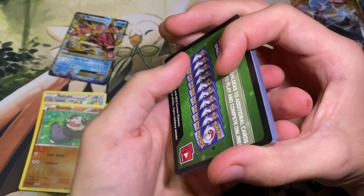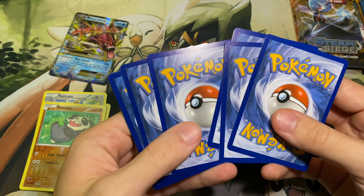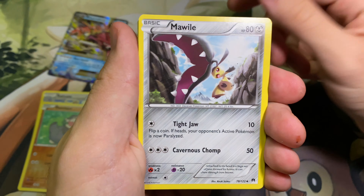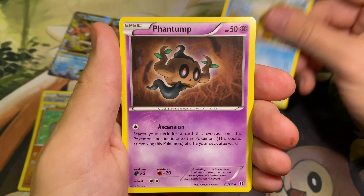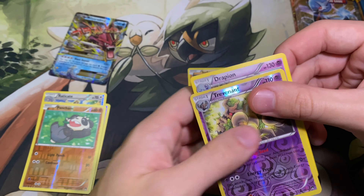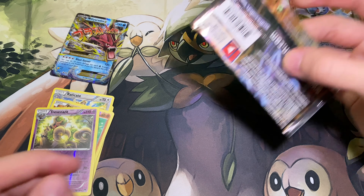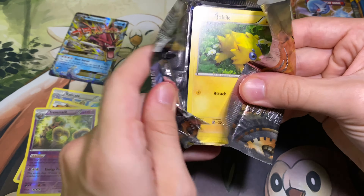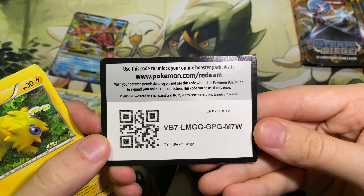I moved the mic a little bit away from my mouth for this video, just because in the last video I made it kind of squeak from all my excitement pulling those cards. But that's what pack opening is all about, you know? Trevenant — that's really cool — and Drapion. I don't really do pack openings because I need to pull anything. It's just really fun, pulling that really cool-looking Pokemon card. There's just not a whole lot like it, right? That's why you're watching the video.